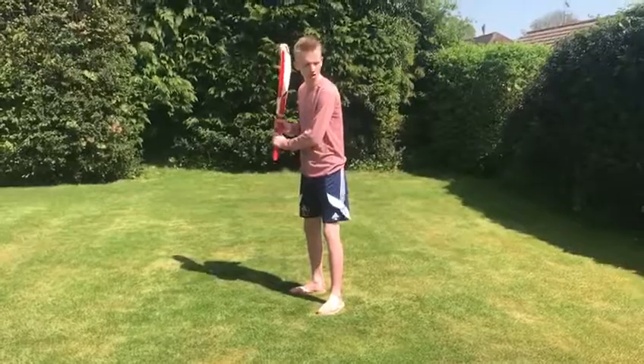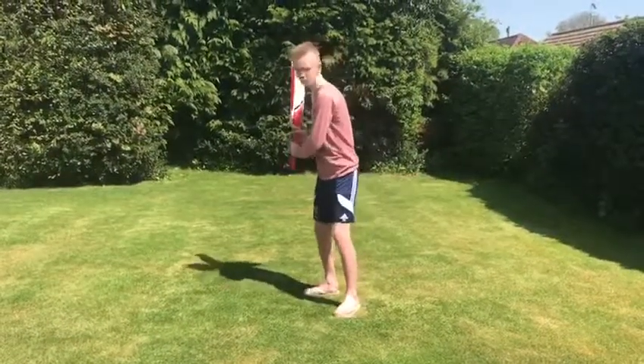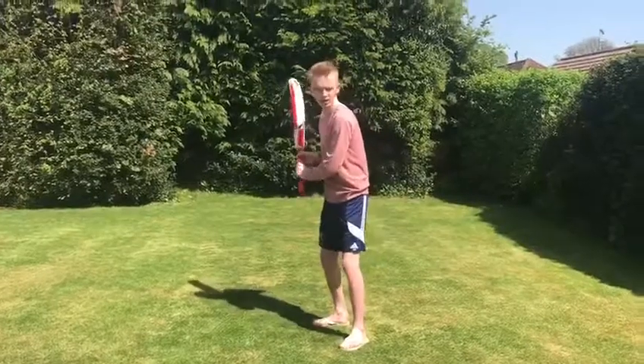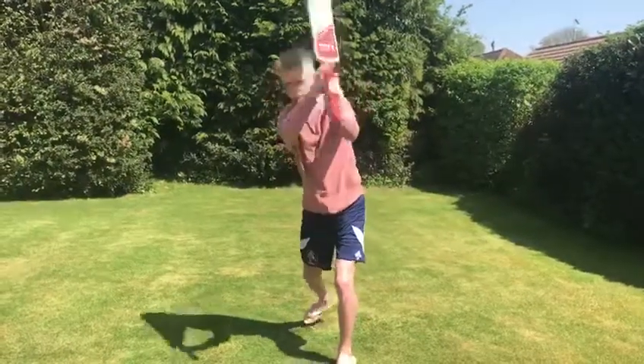I'll play a shot with not much bat speed, and it shouldn't develop as much sound as the next one I'll show you. This is the one with less bat speed. And now this is the one with more bat speed — there you go. Hands through the ball.